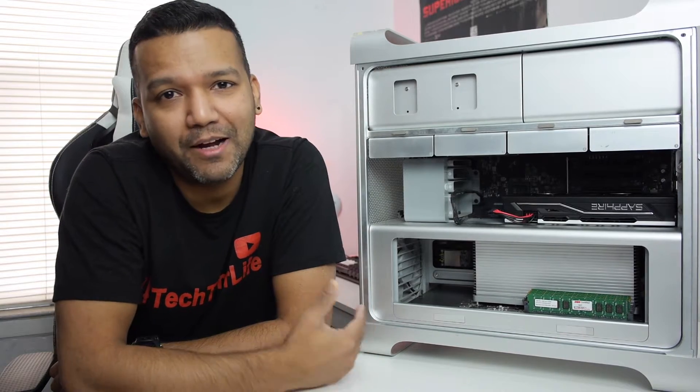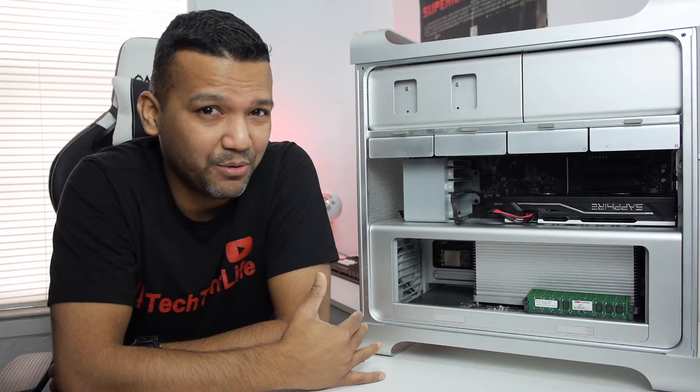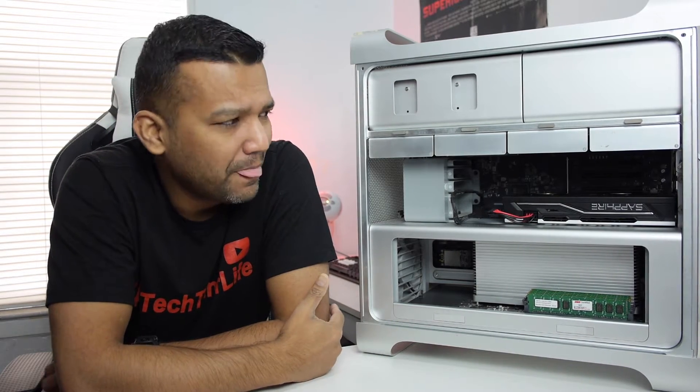What's up guys, this is Sunny back with another video. Today I want to share with you my 2010 Mac Pro. I purchased this Mac Pro around two or three months back for a hundred dollars.